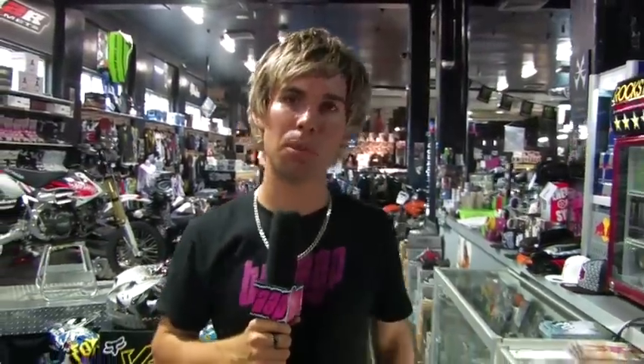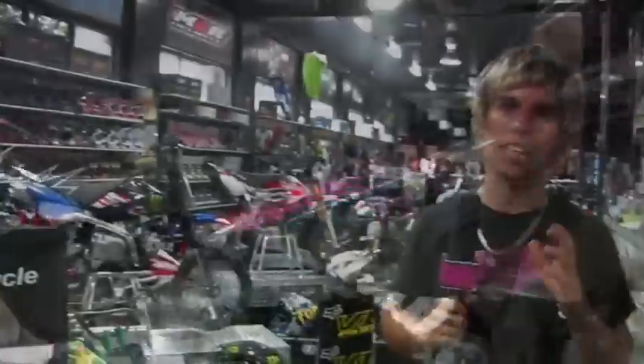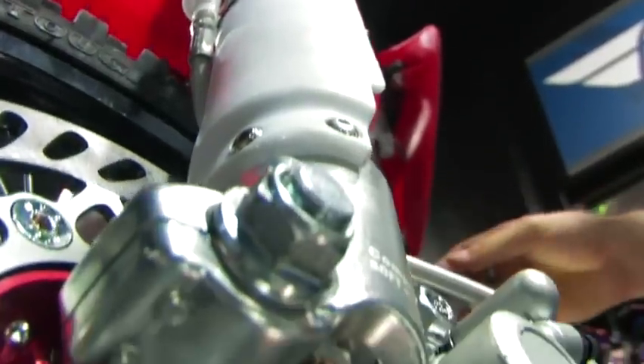We design all our bikes here in Australia to make sure that we have the best performing mini motocross bikes in the world. One of the main points with our design is that we get people who are experts in that field — for example, people like Ken Belbin who has helped us redesign the internals of the front forks.